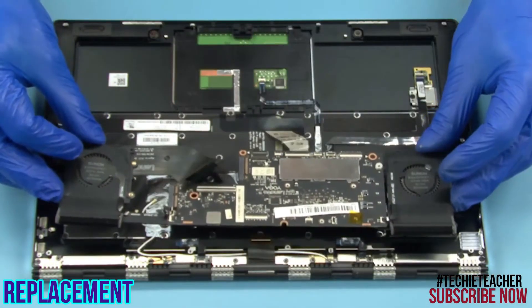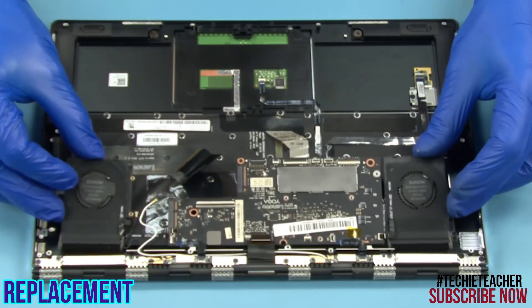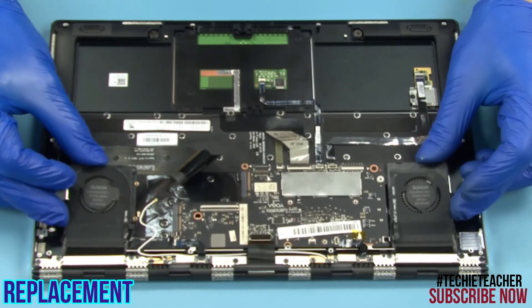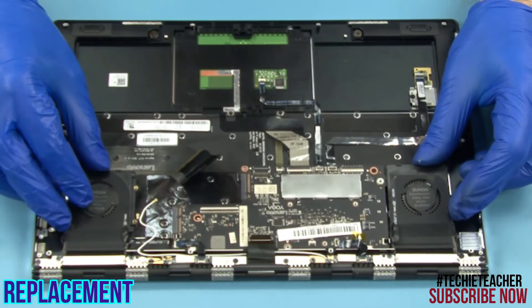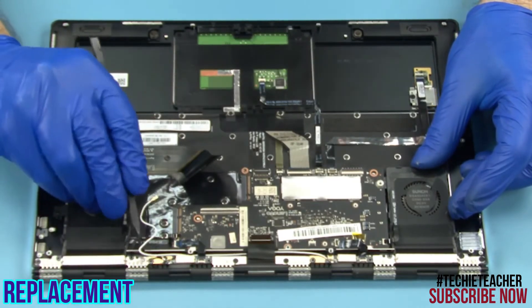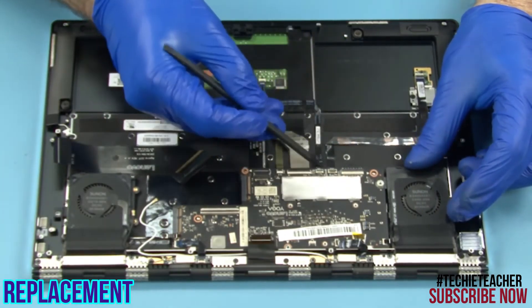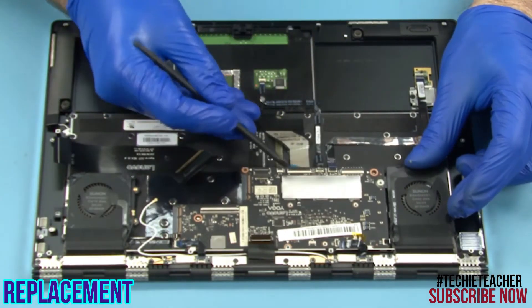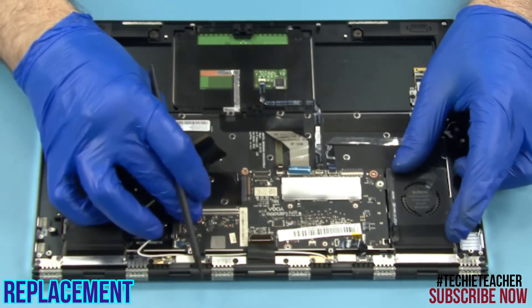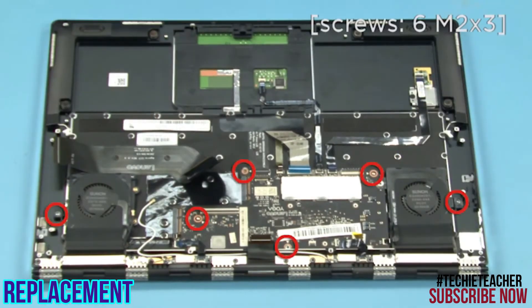Lay the main board into position. Install six screws.